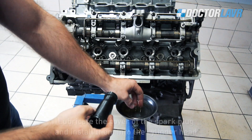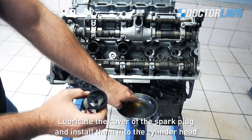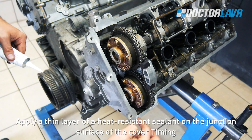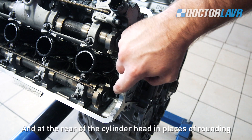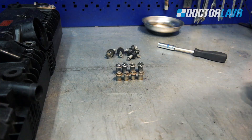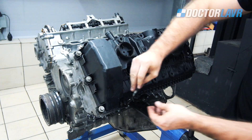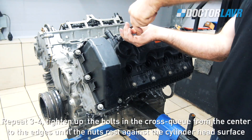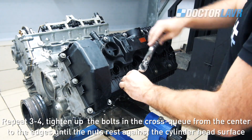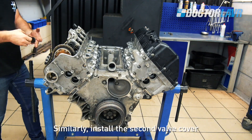Installation of the valve covers. Lubricate the spark plug covers and install them into the cylinder head. Apply a thin layer of heat-resistant sealant on the junction surface of the timing cover and at the rear of the cylinder head in the areas of rounding. Put the valve covers with gaskets onto the cylinder head surface. Attention: risk of damage — the top nuts of the valve covers are longer than the bottom ones. Tighten the bolts in cross pattern from the center to the edges until the nuts rest against the cylinder head surface. Repeat 3-4 times. Control test tightening torque is 10Nm. Similarly, install the second valve cover.